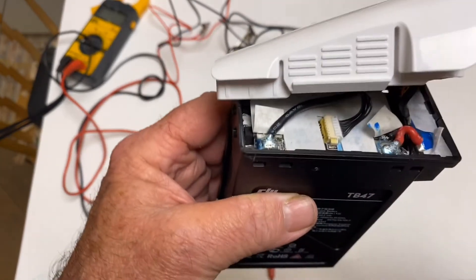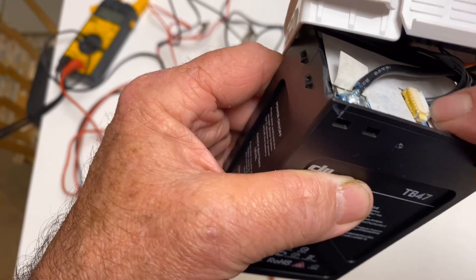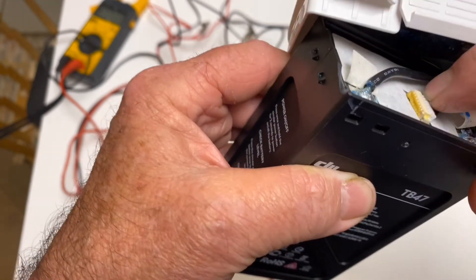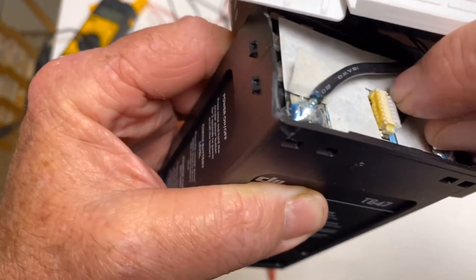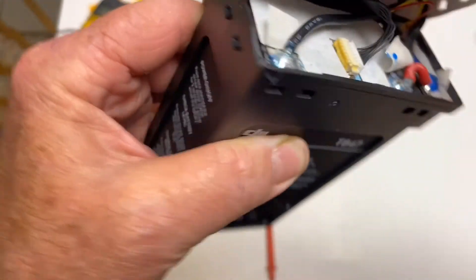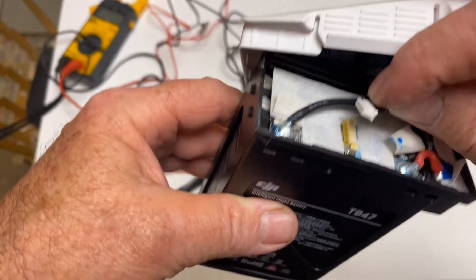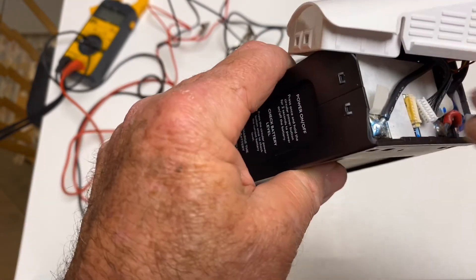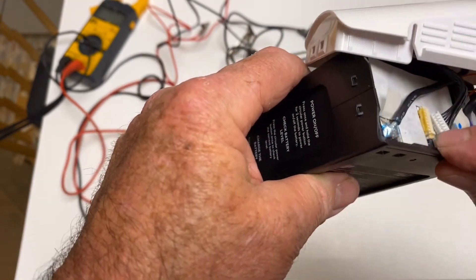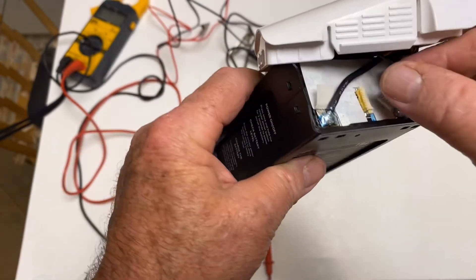My theory is that since it sat for five years, it discharged so far past the auto-discharge threshold that the logic board just thinks the battery is no good. So I went and bought the clips and figured it out. What you've got to do is take off the top. You'll see a cable with a little yellow piece of tape over it — take the tape off, get your fingernail in there, and wiggle it back and forth, pulling on each side until it comes out.